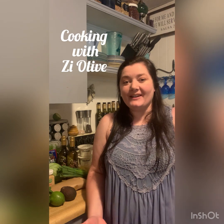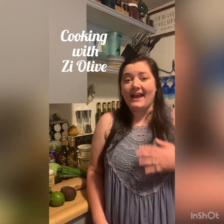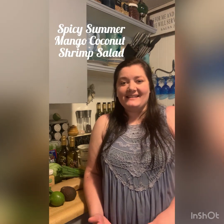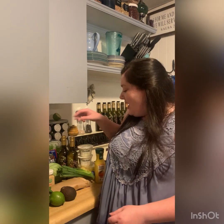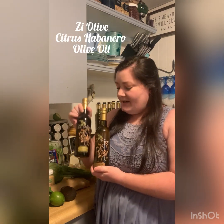Hey everybody, this is Katie with Zee Olive and I'm here for another segment of Cooking with Zee Olive, where we show you how easy it is to use our products at home in your kitchen. Trust me, if I can do it, you can do it. It's so easy and there are so many options. Today we're going to be making a really fun, light-hearted recipe. Even though fall is right around the corner, it is still summer and we are going to be making a summer mango coconut shrimp salad. The Zee Olive products we're going to be using today are the Zee Olive mango coconut balsamic vinegar and the Zee Olive citrus habanero olive oil.